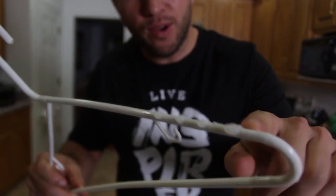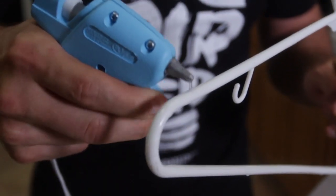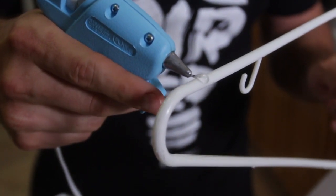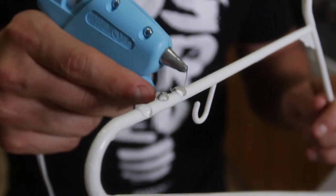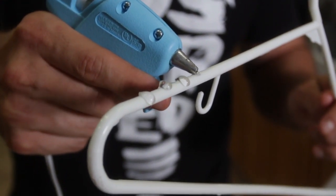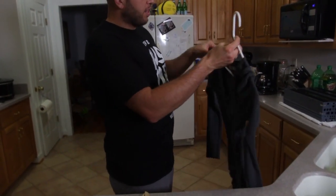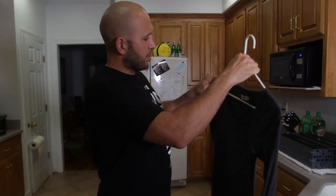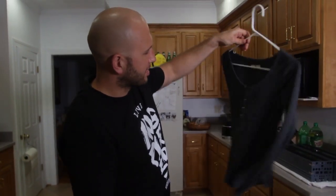This life hack takes any regular cheap plastic hanger and turns it into a slide-free hanger — by taking a hot glue gun and applying little dots. This will make your hanger slip-free and your shirts will stay on without sliding. The hot glue is dry — now you can put your shirt on there and it will stick to the hanger and it won't shake. It's just right on there, nice and good. That's a cute shirt, Dennis.